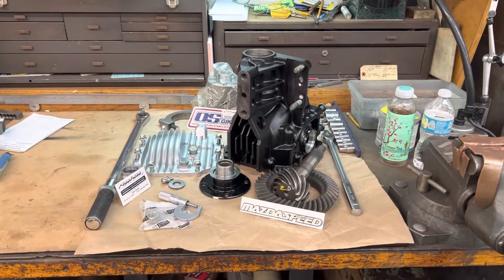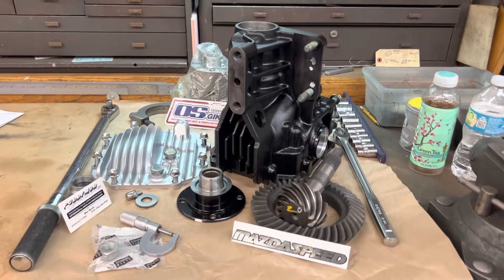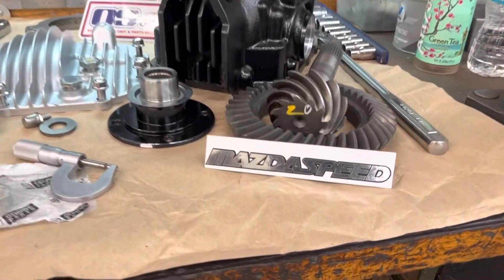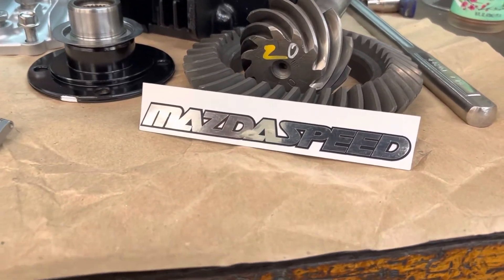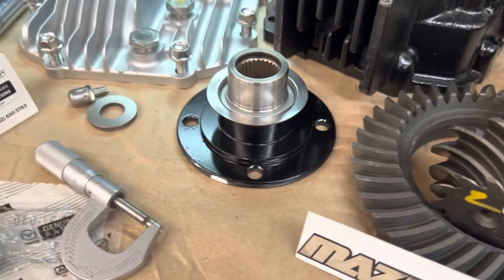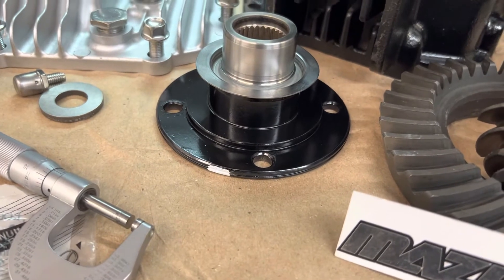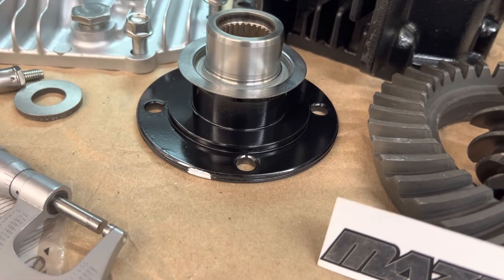We are back with this NC Miata differential — now it's fully restored. This is the Mazda Speed 3.63 ring and pinion gear set, going in prepared and ready. This is the input flange — this is an automatic input flange.